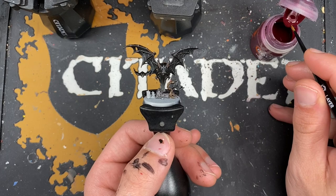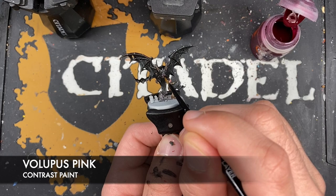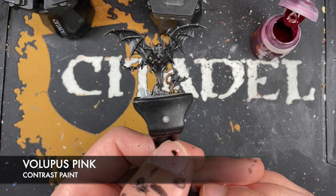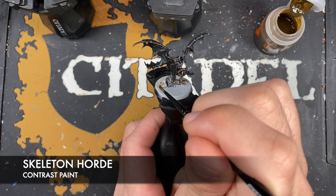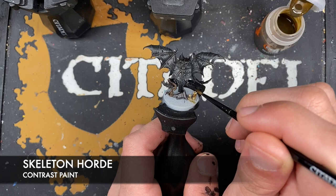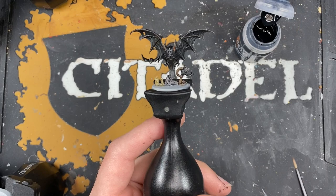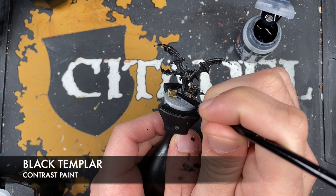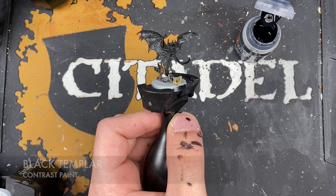In classic War Hipster fashion, we forgot to paint in the tongue — which we painted with Screaming Skull. So the color we're going to use for that is Volupus Pink. Very carefully add a little Volupus Pink, just like that. With that done, all we now want to do is take some Skeleton Horde and use this to paint in any candles and skulls. All that remains is to take some Black Templar to use on the wicks of the candles.